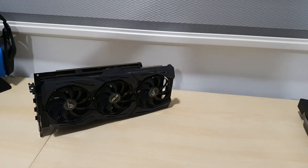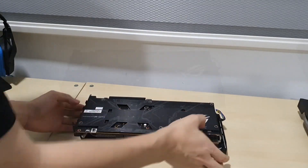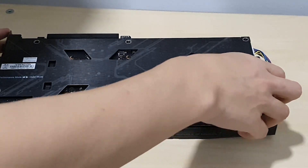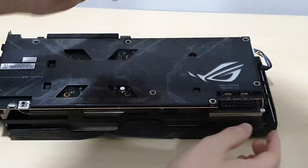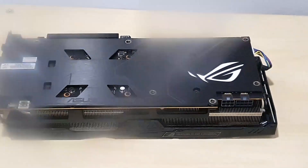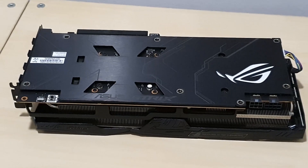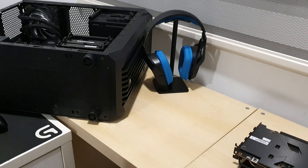We've disassembled the R9 380, so now let's go ahead and assemble the RX 5700 into the system. First, let's pull off all the protective plastic on the card. There's plastic on the back as well, so let's do the ceremonial plastic removal. Now we can put in the graphics card. It's now unlocked and seated.